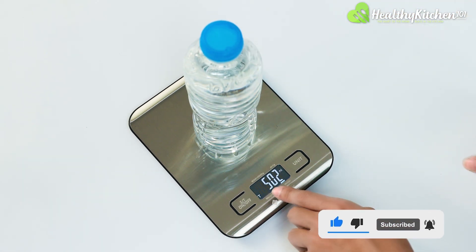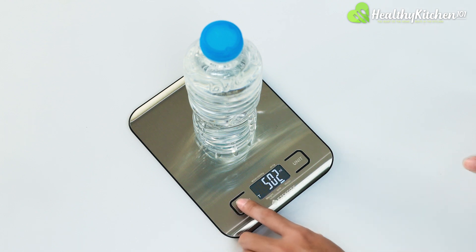If you want to zero out the result, just press the left button, which will do exactly that.